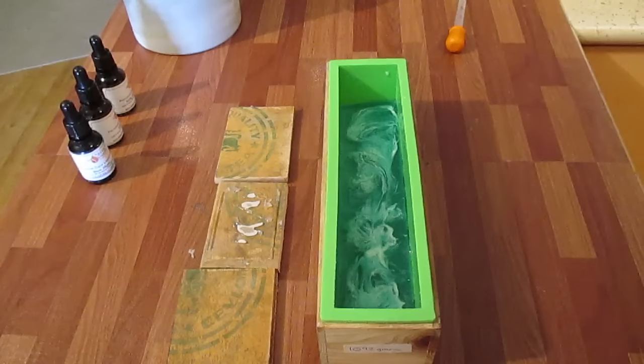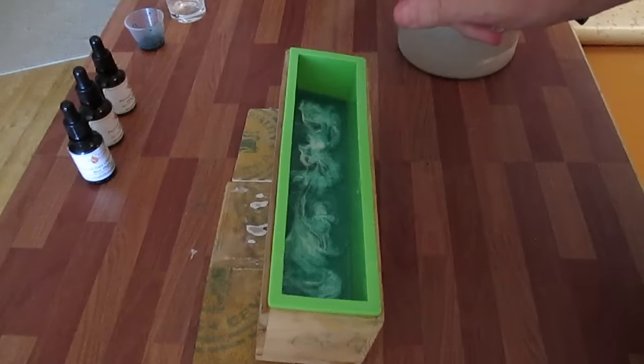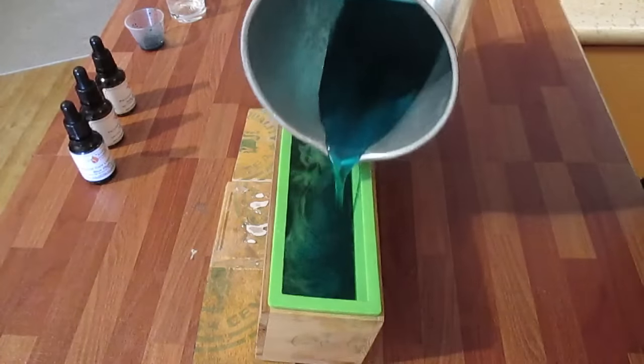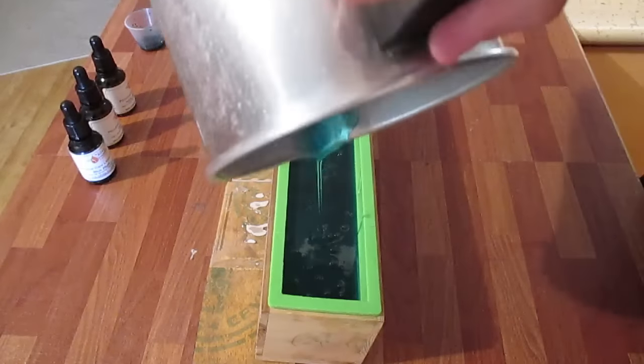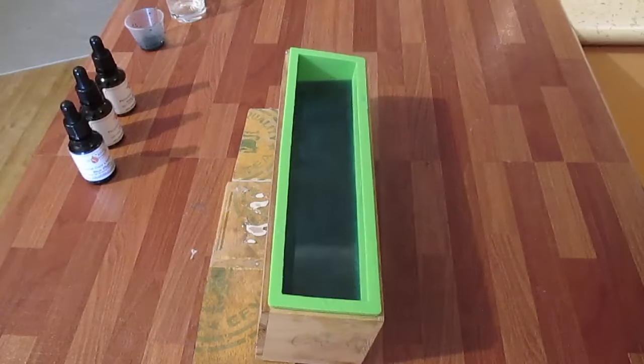I'm going to melt down the next one and pour it in over the top. My second base is now melted down and I'm going to spray. This base is definitely a darker blue, so I'm going to pour. I'll spray the top of that to get rid of the bubbles.